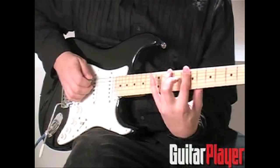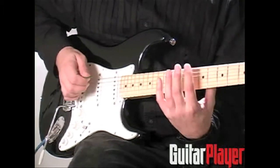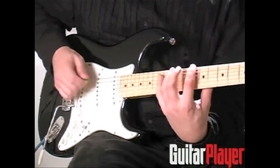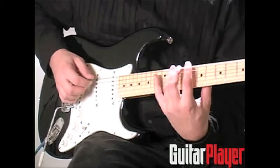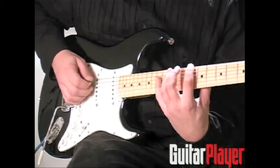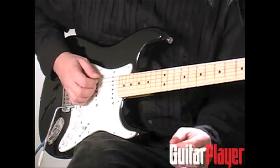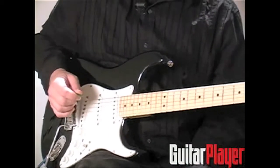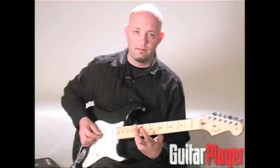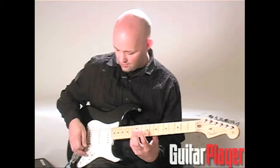So that when you pluck those same three strings at the 7th fret harmonics — again the fourth, third, and second strings — they ring and they don't get muted by this finger. There are any number of rhythms you could play with it. It's a cool kind of sound. I think there's another part on that song where we're mostly focused on these two harmonics: the third string and the fourth string at the 12th fret, and then occasionally the second string.